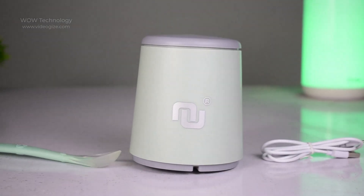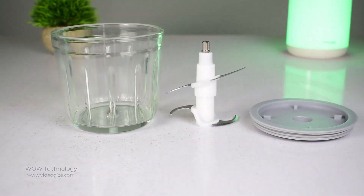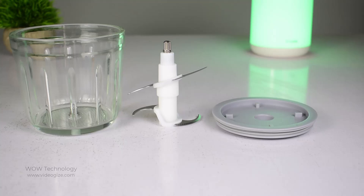You can find a chopper stick and a USB charging cable, food processor, main engine, cup lid, fixed shaft blades, and blades.